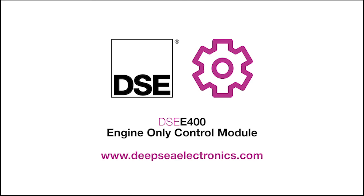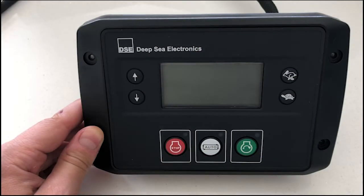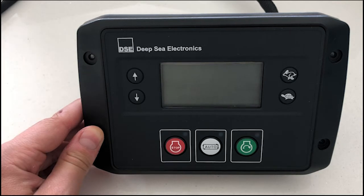Hello everyone, I'm Matt Watson, a Business Development Manager here at Deepsea Electronics. Over the next few minutes, I intend to give you a quick overview of the DSC E400. The E400 is what we call an E-Series product within the DSC Control brand.